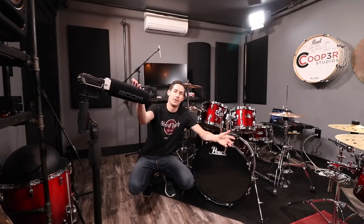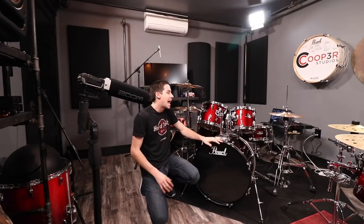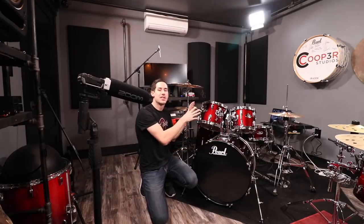Recording a drum set with one microphone is all about how your room sounds, how the drums sound, and how you play — there are a lot of variables you can't control. There's not a lot you can do after recording with one microphone; you can add a little compression or a little reverb. The reason you often want to record with multiple microphones is to close-mic each drum and adjust how each drum sounds afterwards — adding compression to the kick, specific reverb to the snare, or EQing out a ringy note on the toms.